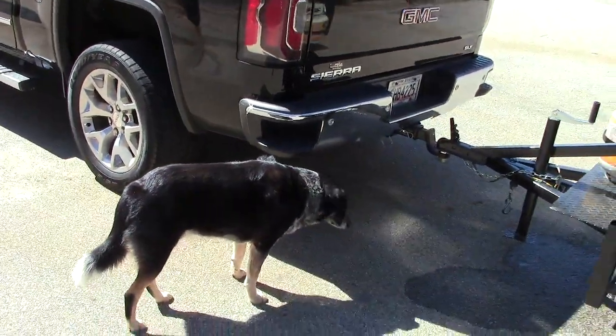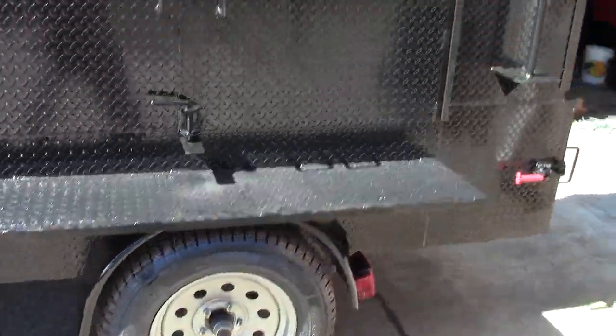That's our shop dog, Bear — he even likes the system. Upgraded rims. This is a triple barn door smoker.